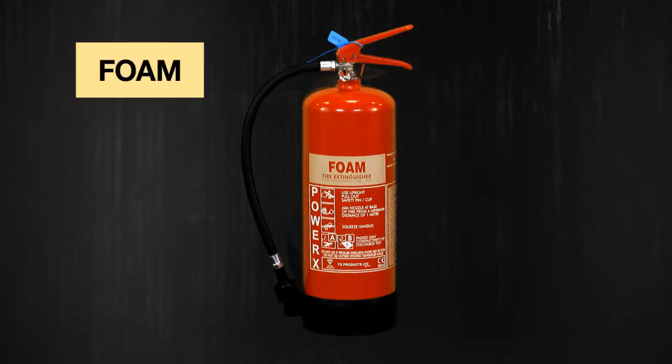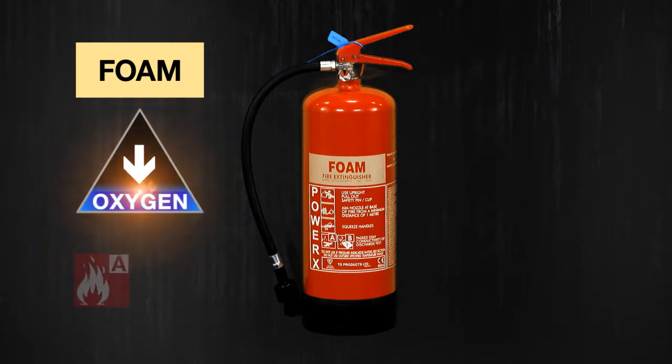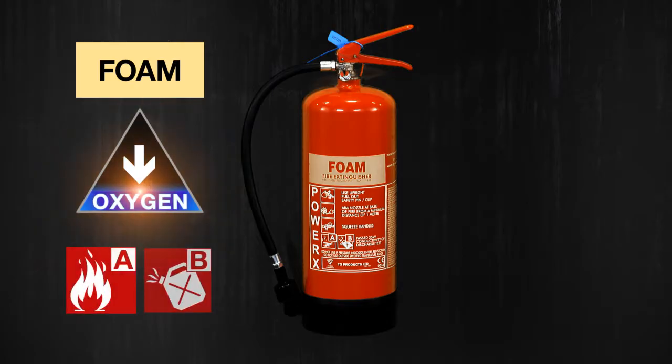Foam spray or aqueous film forming foam extinguishers, known as AFFF, have a cream panel. They remove the oxygen from a fire by smothering it, and they can be used on class A or class B fires.